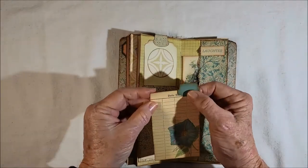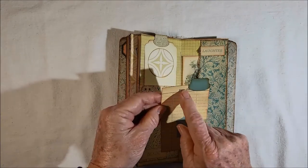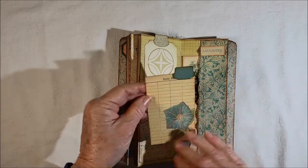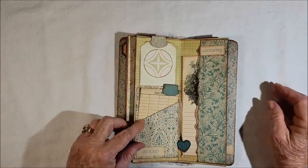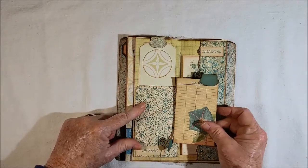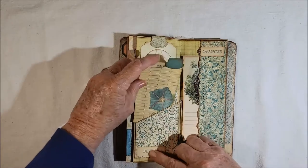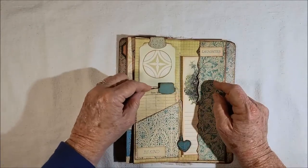Here's a date I even covered up. I may go back in and fix this — move the date over and lighten it up a little bit because it's a little darker than the rest of the kit. This library pocket, this tag, and these words are all on the freebie sheet.